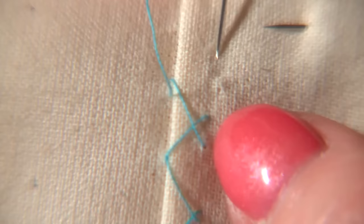For some of the couture finishes that we might be looking at, you'll find this is going to be really useful. So cross it over and cross it over.